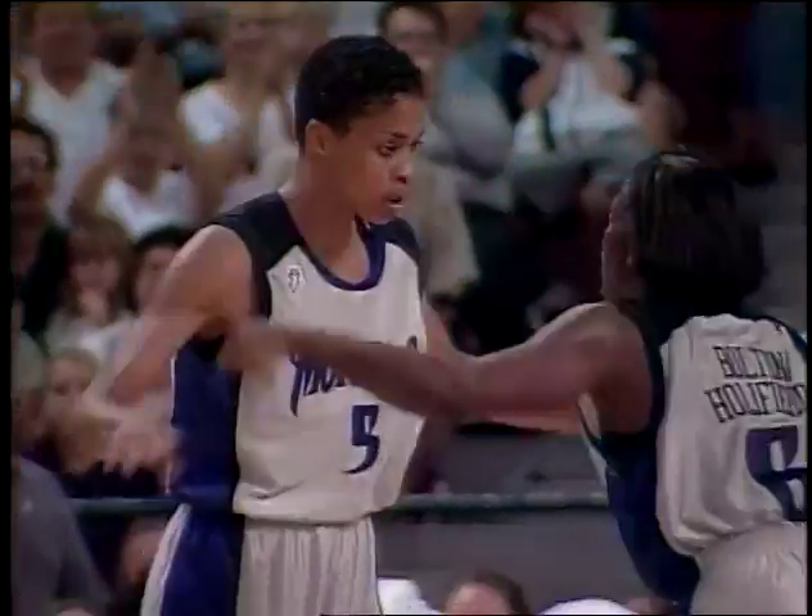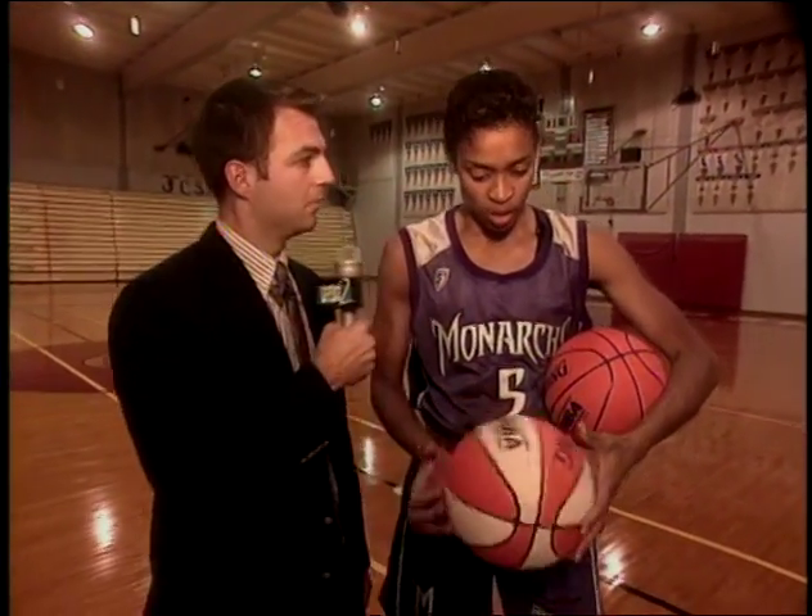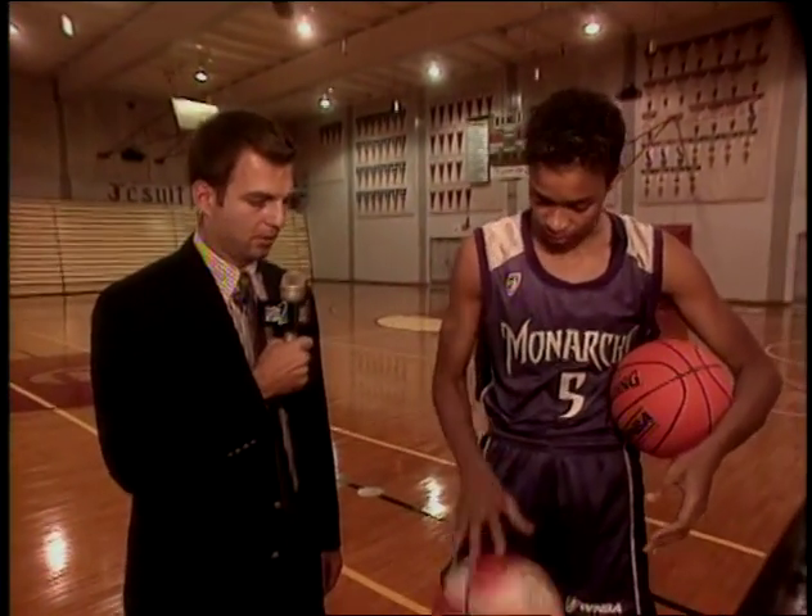I'm here with Pamela McGee of the WNBA Sacramento Monarchs. Pamela, a whole new team, a whole new league. How's everything going so far? Pretty good — it's a great season. The team's really pulling together. So are you having any big problems so far? Matter of fact, I am. These balls — I think they're defective. There's something wrong with the basketballs? Yeah, this one bounces this high, but this one only bounces this high.